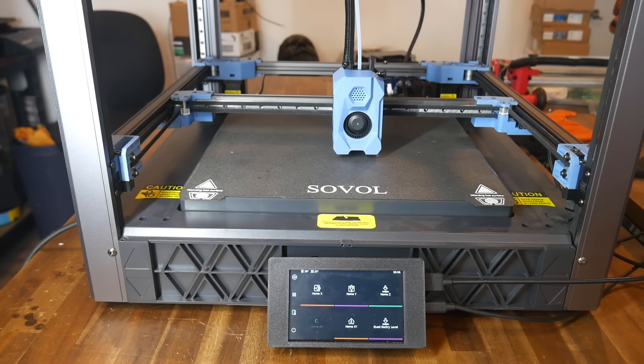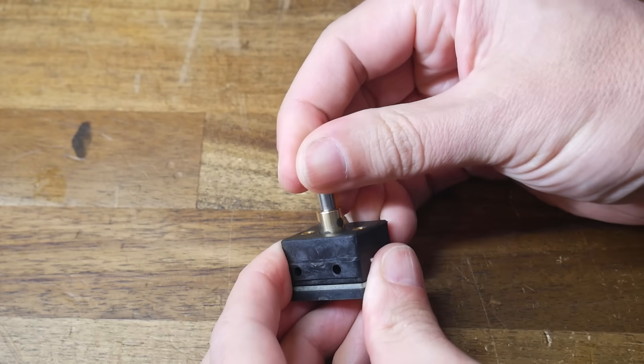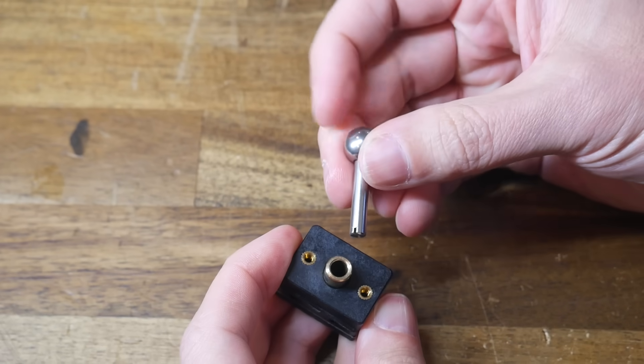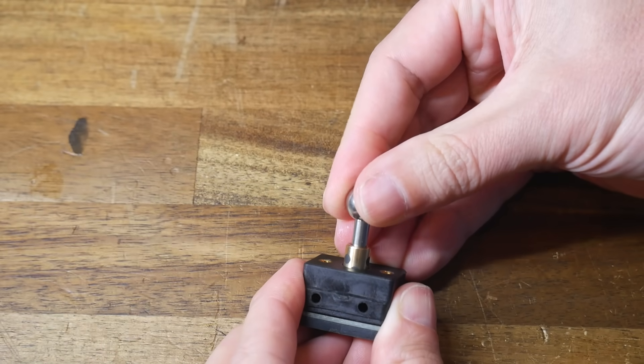But that was an easy fix, as all we needed to do was raise the bed up about a centimetre. I then ordered, waited for, and received the probe that was going to be used for automatic nozzle offset calibration. So there has been progress.